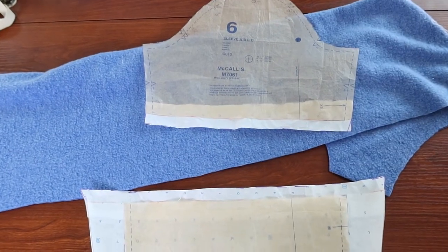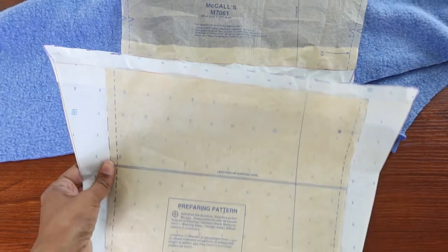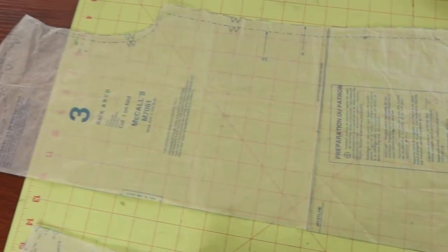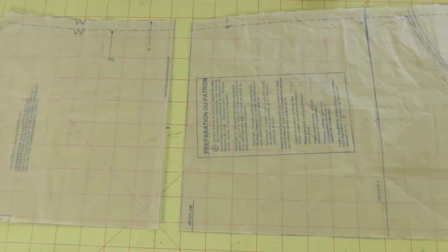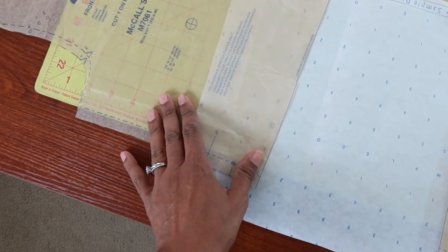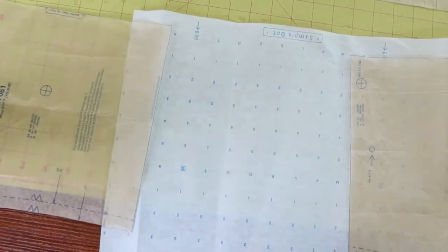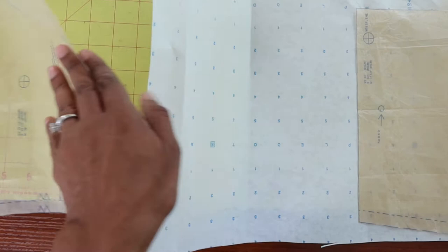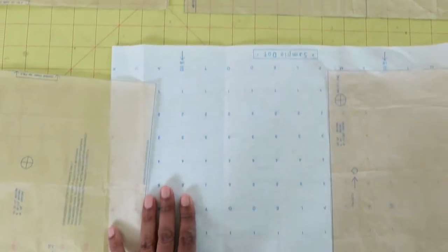I almost forgot to add seam allowance — so you want to make sure you add seam allowance to this portion of the sleeve and also the bottom portion. I also want to lengthen the dress. There is a lengthen or shorten line on the pattern, and I cut across that line to separate the top of the dress from the bottom. I did the same thing on the front. Then what I'm going to do is spread it out the length that I want, and place a piece of paper behind here to lengthen the pattern.